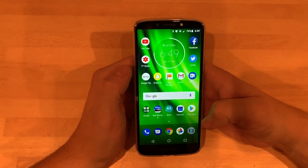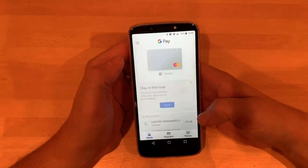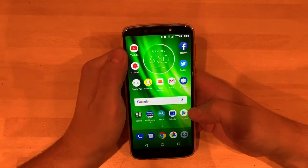I've also been using Google Pay with it, and I'm well impressed with that. You just press the button, tap it, and boom — done. That's impressive.